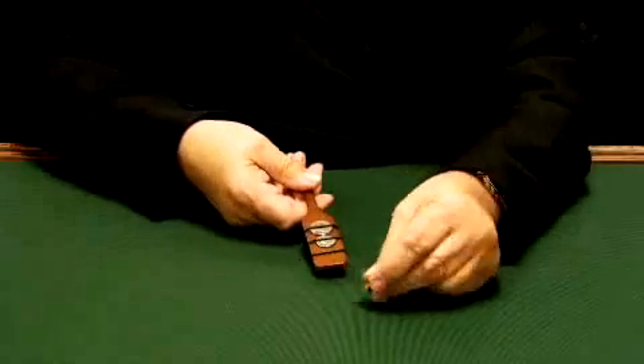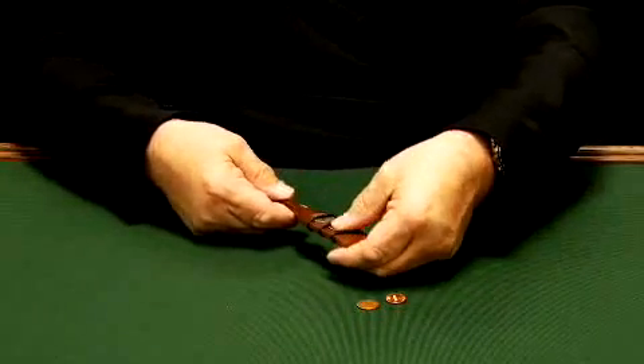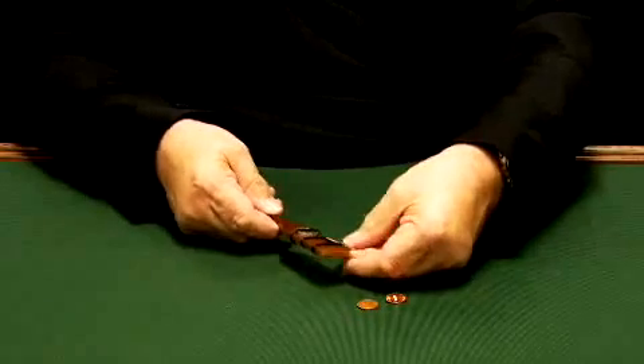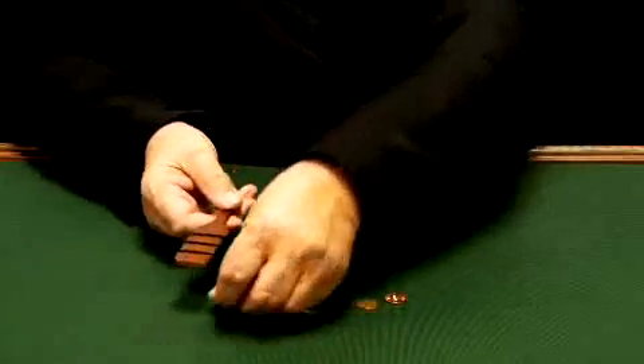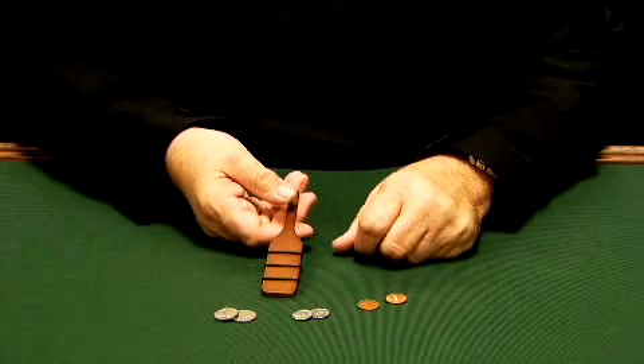Actually, some people don't believe that we really made money, but indeed we did with the Magic Makers Magic Money Paddle. Take the two dimes and we'll take the two nickels and show that's the easy Magic Money Paddle by Magic Makers.